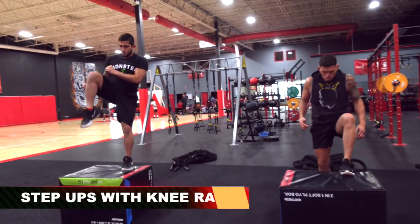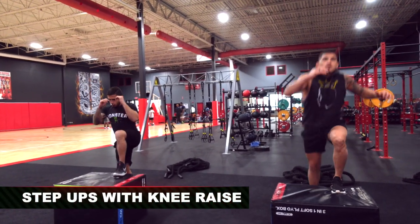Now 12 knees each side. You guys each got a box. Drive that knee. Keep the foot up. Drive the knee, keep it up. 12 and 12.